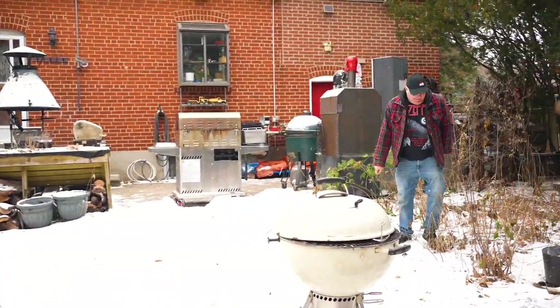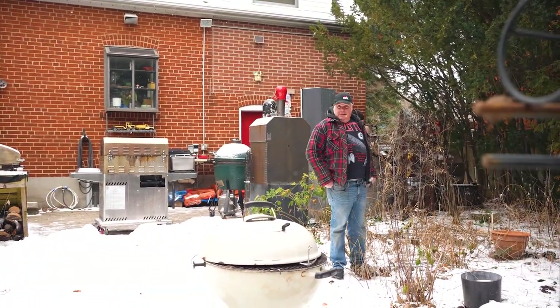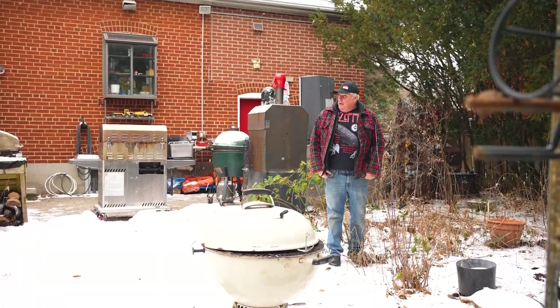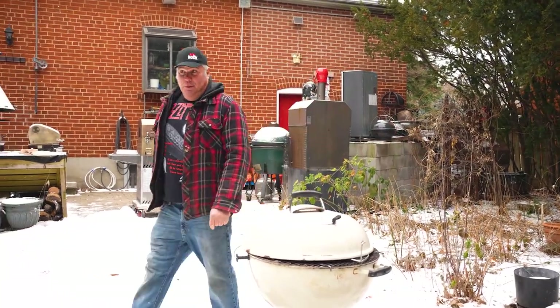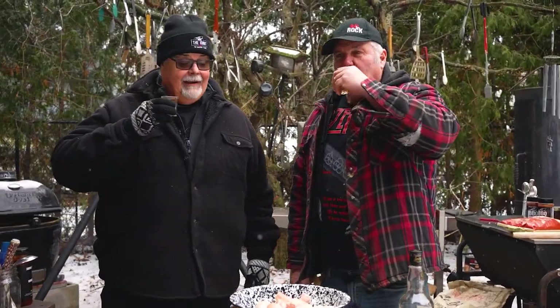Nobody ever enters my house a normal way — they come over the fence. The back gate was closed, nobody would let me in. And you know something? Your yard needs some work. Cheers. Cheers, welcome. Alright, shall we get to cooking?